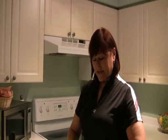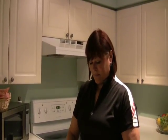Hi, I'm Linda. Welcome to my kitchen. I'm just going to show you how to make an appetizer today. This is Mona's guacamole. My friend Mona showed me how to make it, and I've been making it ever since and it's fabulous.